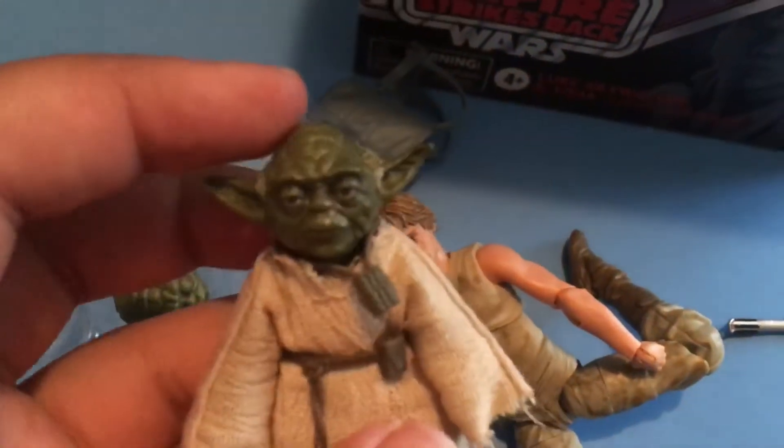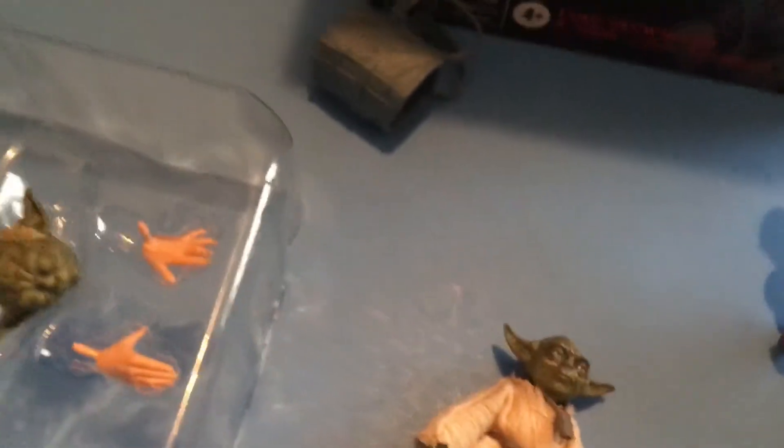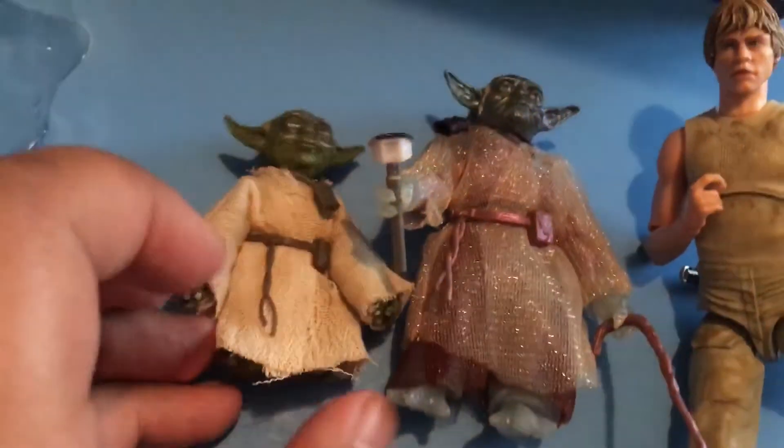Here is Yoda. He is the new tiny Yoda, and you can tell he is tiny. Because if I take the original Yoda — which is basically this ghost Yoda right here — look how tiny he is.